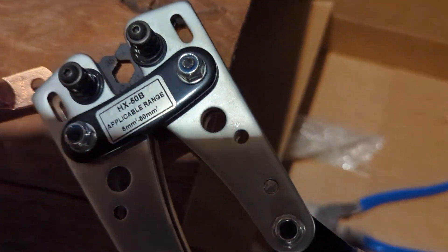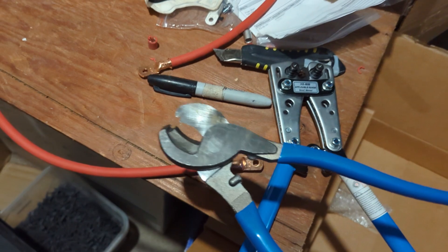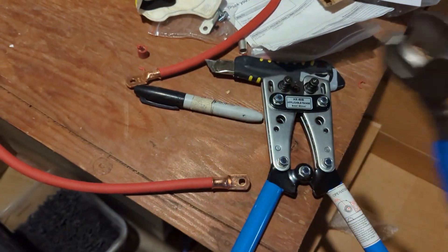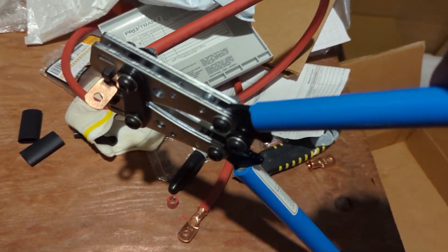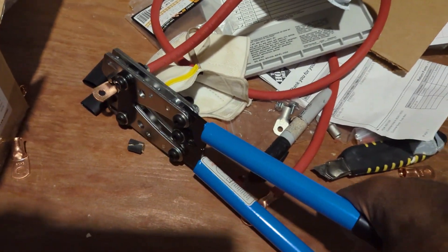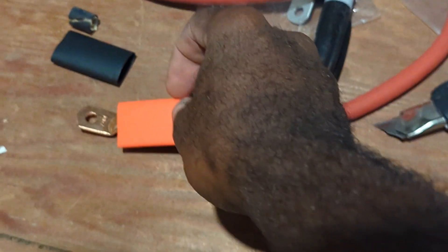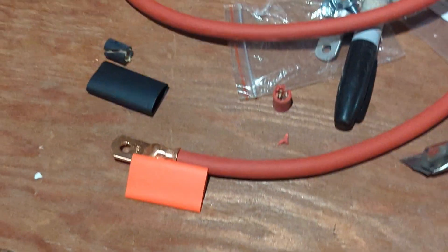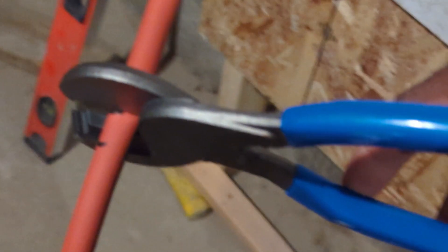This is the crimping tool I am using. I will leave a link in the description if you're interested in getting it. It also comes with this wire cutter. You require two hands to do this, but I'm just doing this as a demonstration. I do the crimping and then add the shrinking cover.